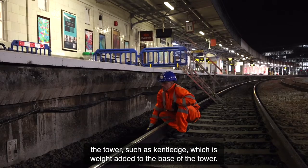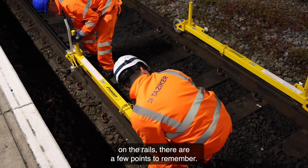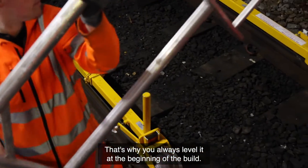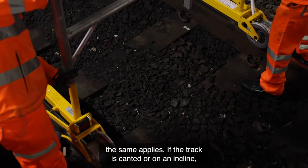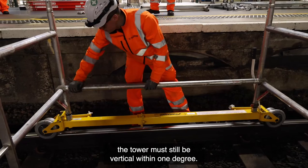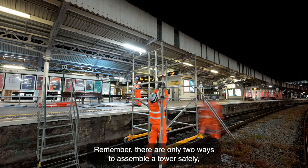If the wall isn't high enough, the tower manufacturer can advise on alternative ways to stabilize the tower, such as kent ledge, which is weight added to the base of the tower. If you're using a scaffold trolley to support and move the tower on rails, the tower must still be vertical within one degree. That may mean checking the tower is vertical each time the trolley is moved.